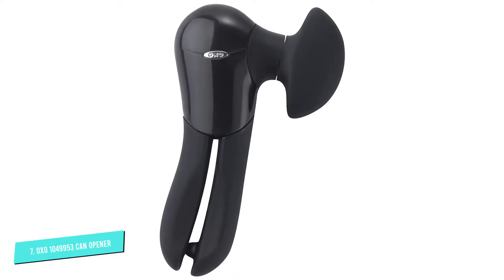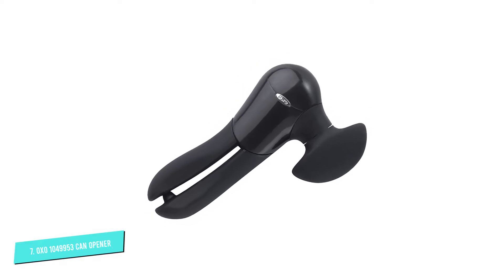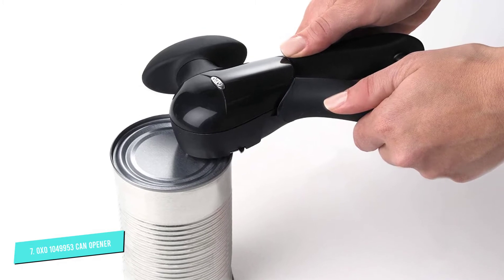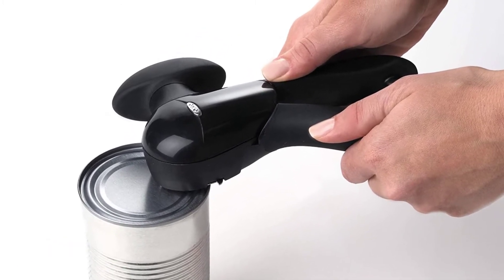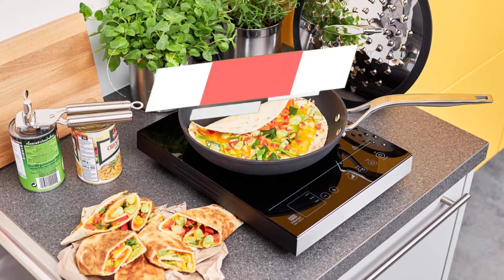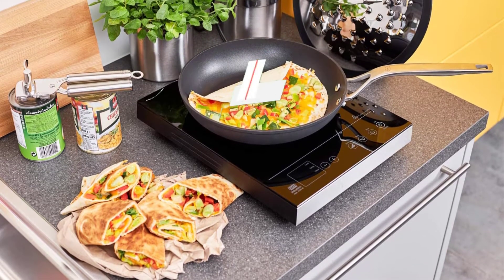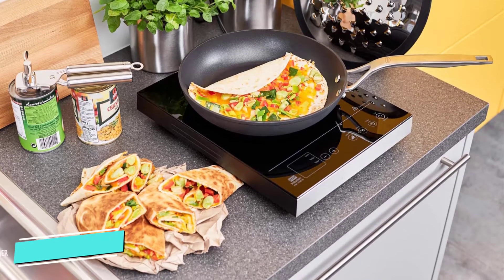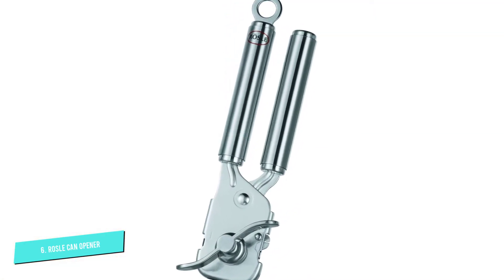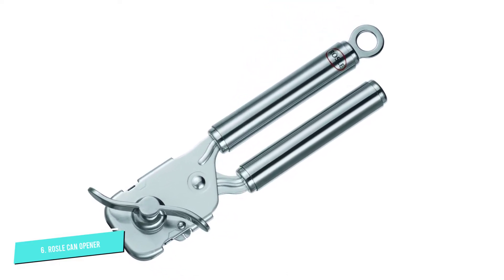The soft grip knob is comfortably situated on the side of the can and it's super easy to turn. If the lid isn't completely loose, the built-in lifting tool lets you remove it without getting your hands messy. If cost isn't an issue, this stainless steel can opener is the way to go. The high-quality stainless steel won't rust, tarnish, or fall apart over time, and it looks beautiful in any kitchen setting.